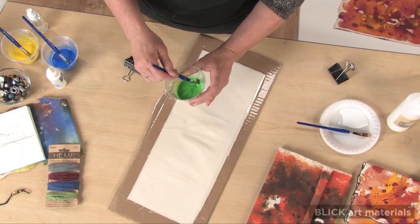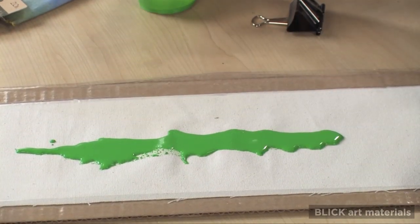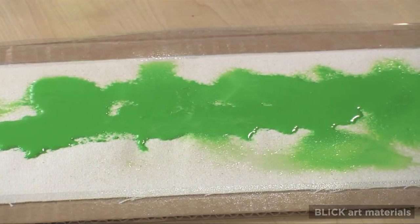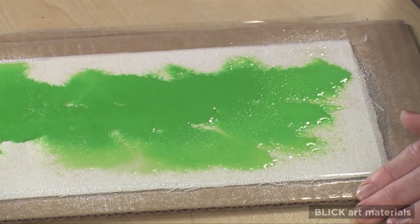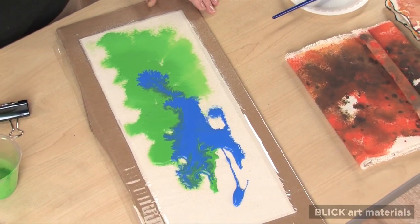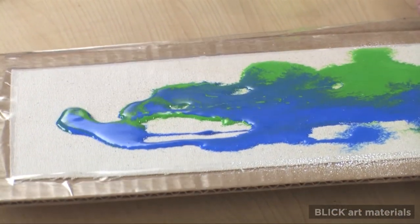I've thinned some Blick Studio acrylic colors with a small amount of water to make them fluid. Pour the color in the middle of the canvas. Then take a spray bottle with water in it and mist the dry areas of the canvas around the paint. Watch how the color flows and stains. Repeat with the next color. Experimentation is key — try alternating colors and varying the paint consistency. Gravity can be helpful too.